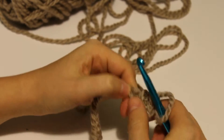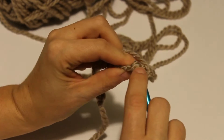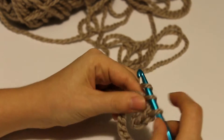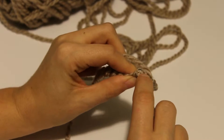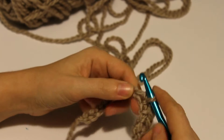Now you can see it a little better and I will demonstrate one more time. Slowly — insert, pick up a loop, yarn over, pull through two. I'm going to go ahead and finish up this row with you and when you get to the end you can hit pause and we'll catch up.